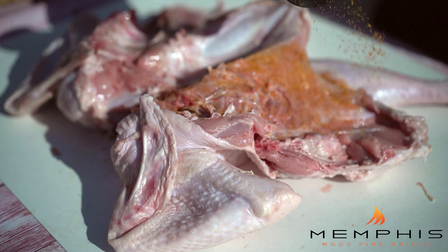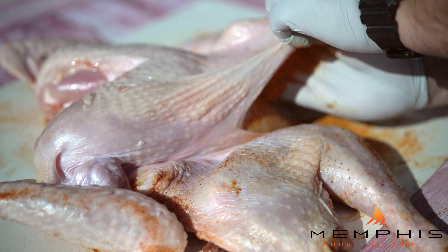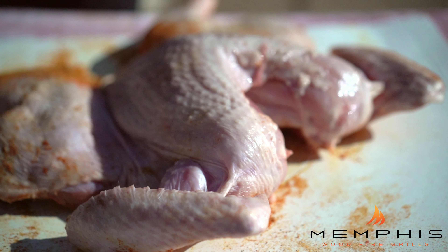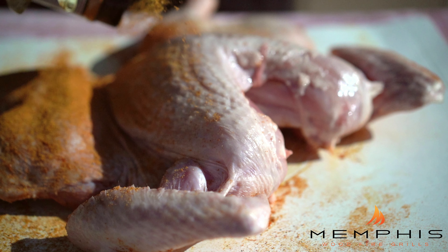Now that we've spatchcocked the turkey, it's time to really flavorize it. We're going to use our Big Sweet BBQ Badass Bird Boost, but you can basically use any commercial rub or homemade seasoning that you love for poultry. Flip it over and season the backside first with a heavy dose of rub. Then flip it over, put some rub on your hand, and slide that hand underneath the turkey breast skin to give the breast a good seasoning underneath. Then season over the skin as well. Let that rub sit for about 30 minutes before putting it in the smoker.